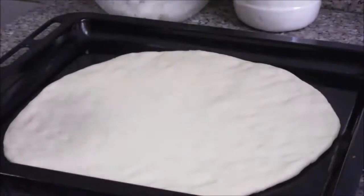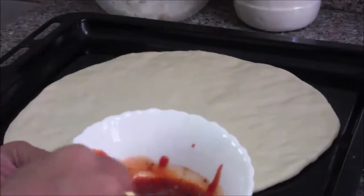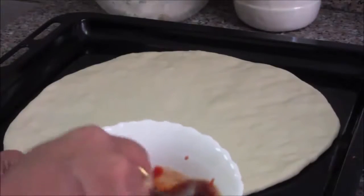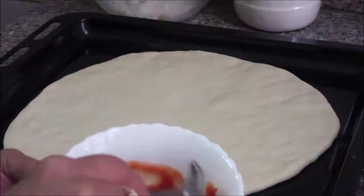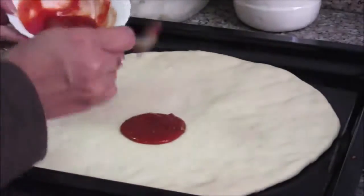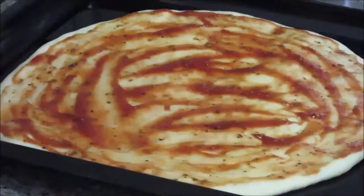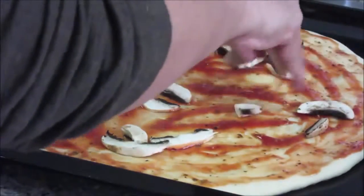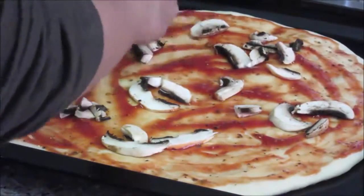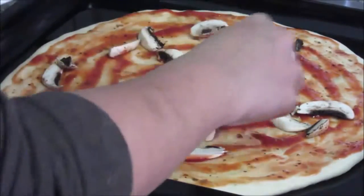Now add the sauce and toppings. The pizza sauce is a mixture of tomato ketchup, chili sauce, black pepper powder, oregano, and a pinch of salt. First spread this sauce evenly over the base. Then add the mushrooms — spread them evenly so that with every bite of pizza you can taste mushroom.